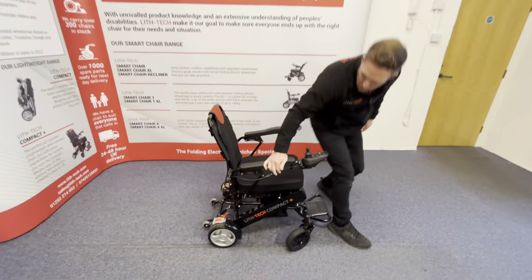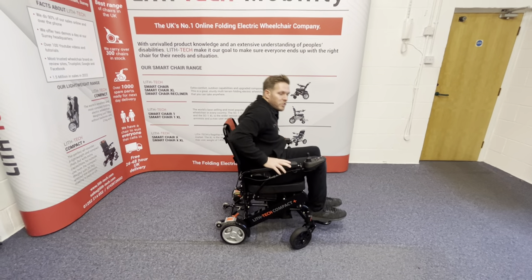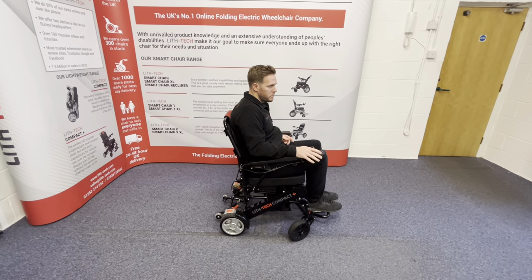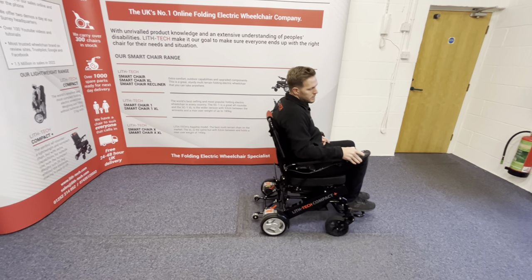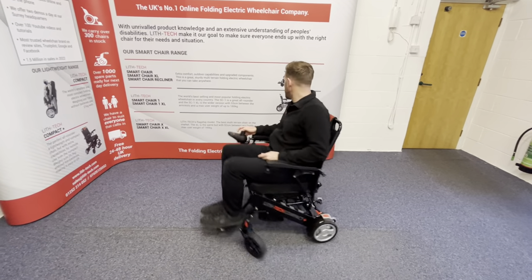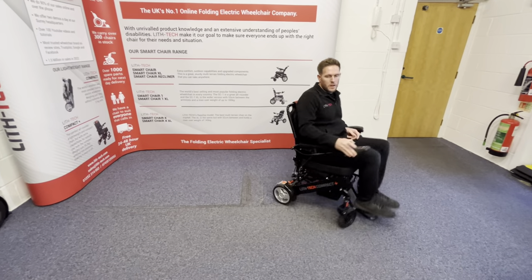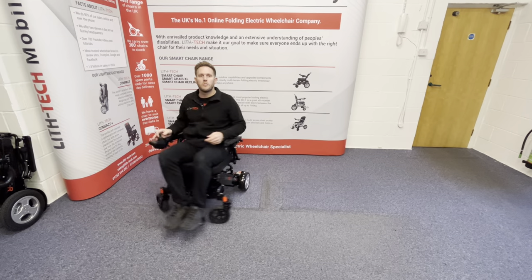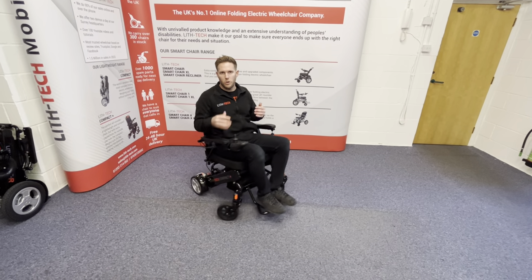Make sure your motor's engaged and the chair's not moving back — that means we're in stationary engaged mode. Turn it on. It's nice and manoeuvrable, which makes it excellent for use in the home, in pubs, restaurants, theatres — places where there's lots of things to potentially hit.